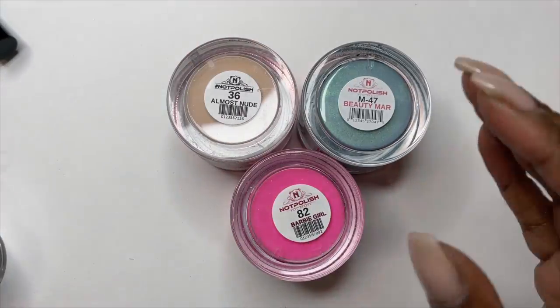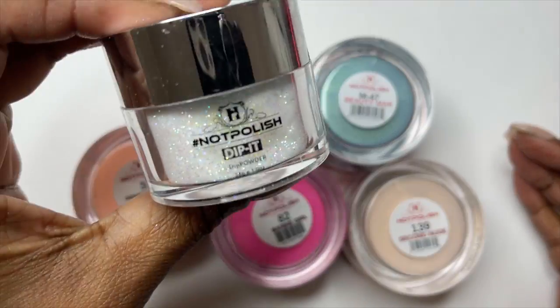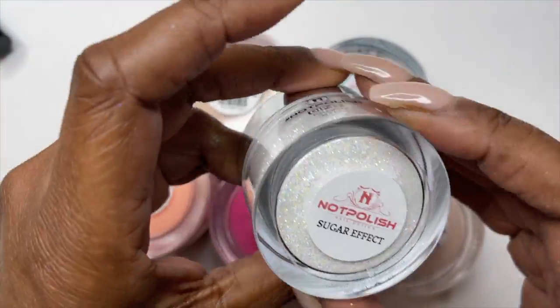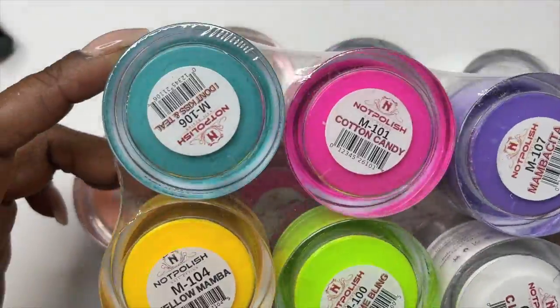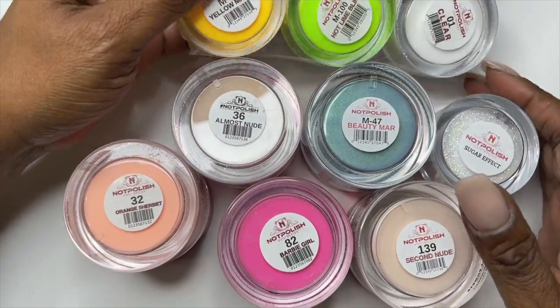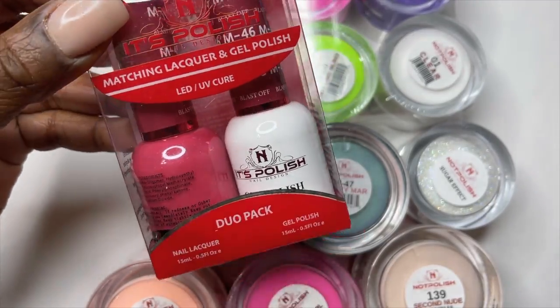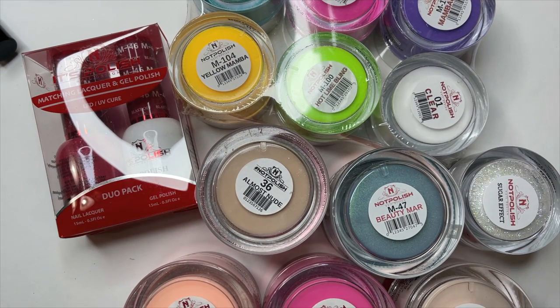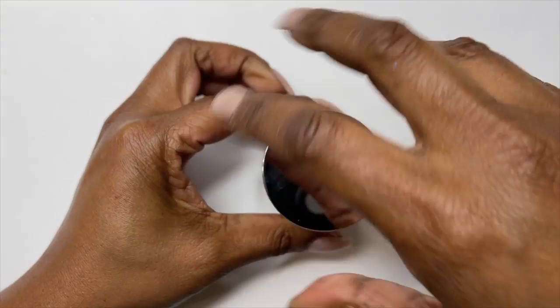These are all of the acrylics that I received — all in two ounce jars. This last one is a dip powder in a one ounce jar, and these six are all one ounce jars. I will be doing swatches of all of these, and I'll also be doing swatches of the gel polish they included in the pack. Their mini one ounce jars usually sell on their website for about $14, and the two ounce jars are usually about $25.